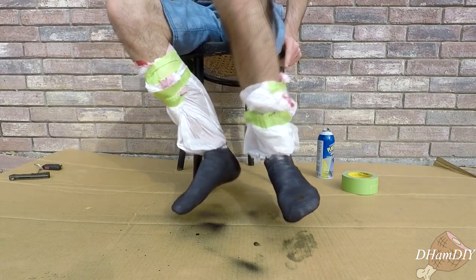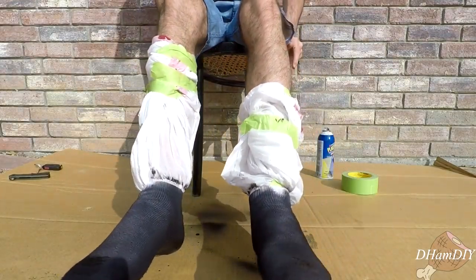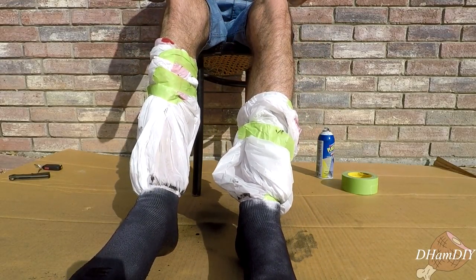So we're done adding our second layer. Now we're going to let them dry a little bit, take them off, and patch up any of the remaining spots.